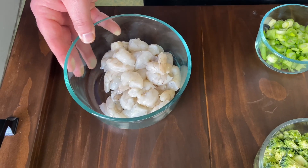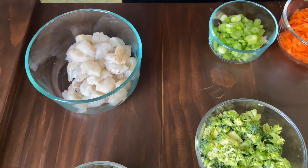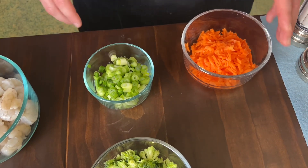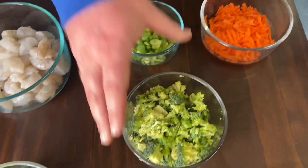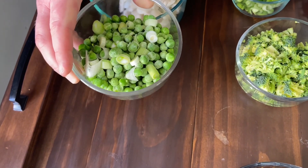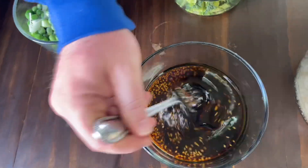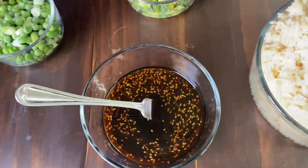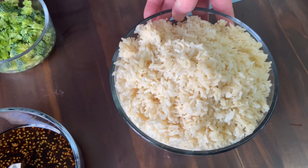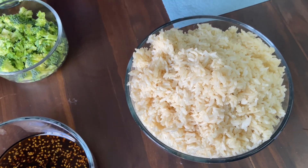So we've got about three quarters of a pound of shrimp right here. We took the shrimp and cut it in half just so there's more bites of it. We got some green onion, carrots, broccoli, a little bit of the white parts of the onion and the peas. And then we got the sauce — I got all that stuff in the description down below. We got three cups of uncooked rice, and we're going to throw some garlic in there too.